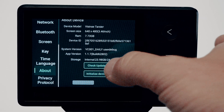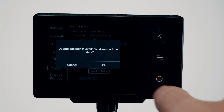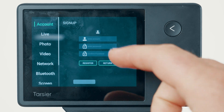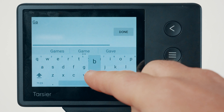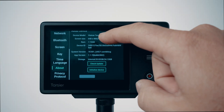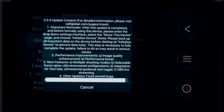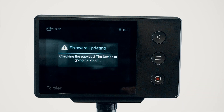For this tutorial, I'll demonstrate the manual update process, which starts with logging into your CalV account and connecting your camera to a Wi-Fi network. Creating an account is quick and straightforward — just set a username and password; no email or external platform connections are required. Once logged in, navigate to the About page and tap Check Update. The camera will detect the latest firmware and prompt you to download and install it. Your camera may restart a few times during the process, which is normal — simply follow the on-screen instructions.